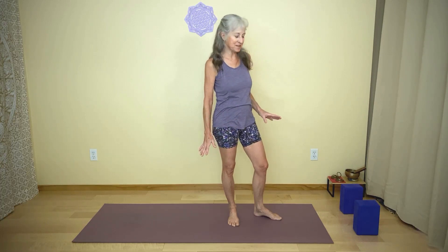Hi, everyone. Sometimes chair pose can feel awkward. So today I thought we would explore a few variations where after a little while, chair pose feels actually like a resting pose. We'll be strengthening our outer hips, strengthening our legs, and we'll also get some stretching as well.